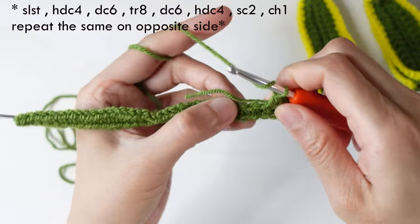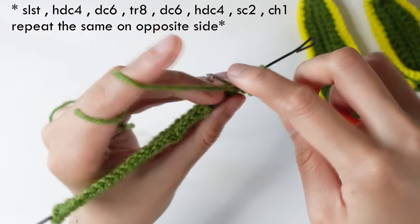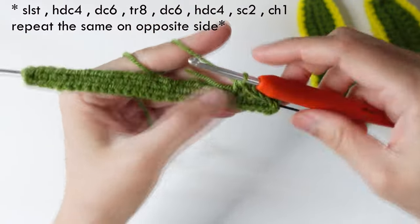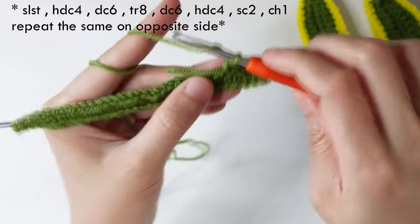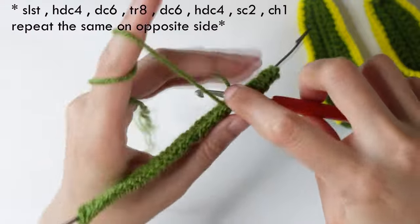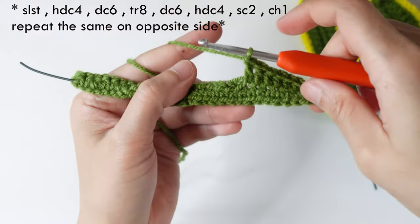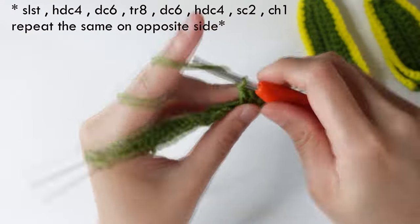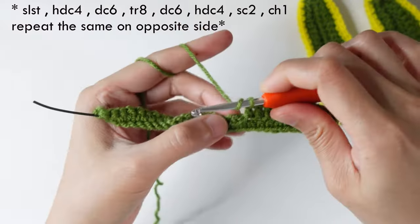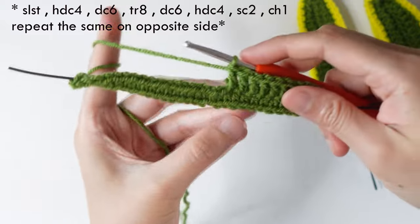Half double crochet in the next four stitches — one, two, three, four. Then double crochet in the next six stitches — one, two, three, four, five, six. Then three treble crochet in the next eight stitches.